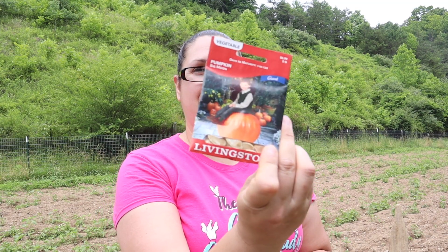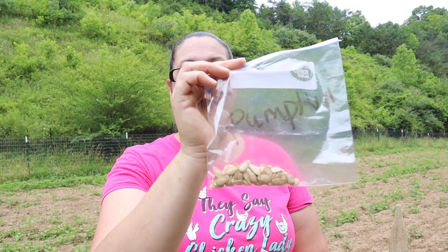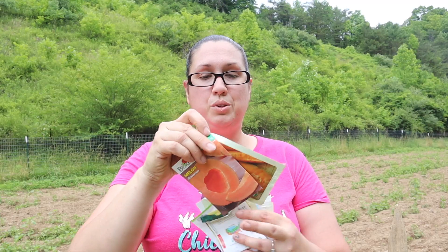Alright friends, so this is what I've got as far as pumpkins. I've got a big moon pumpkin, I've got some gourds, then I was gifted some pumpkin seeds, some large decorative pumpkins, some white decorative pumpkins, and some Cinderella pumpkins. I'm really excited to get these in the ground. As far as pumpkins go, that's what I've got, and then I've also got watermelon and some cantaloupe — two different kinds of cantaloupe that we're going to go ahead and plant. My husband is doing the hard part getting all the weeds out and I'm going to come behind with the seeds and start planting.